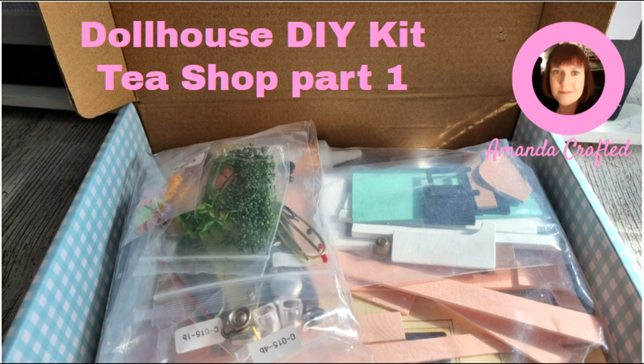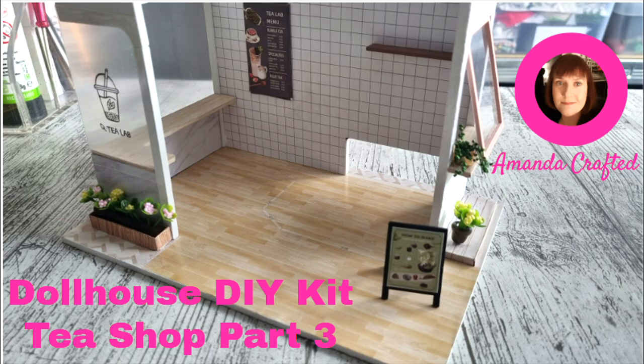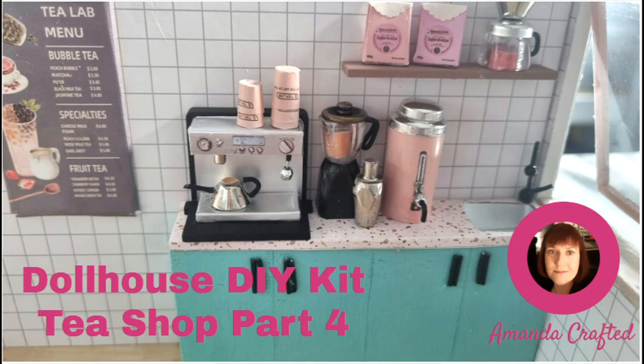If you love dollhouses, I'm sure you've been enjoying this dollhouse DIY kit series. I've done four parts so far, assembling and putting all the fixtures in. And we're on to part five today where I'm going to do the customer's orders on the counter. So there's lots of little cute bits to put together.